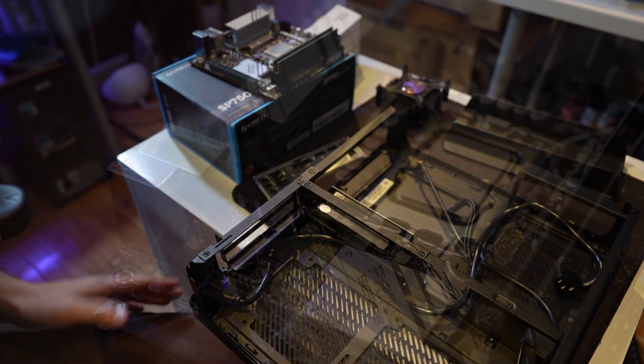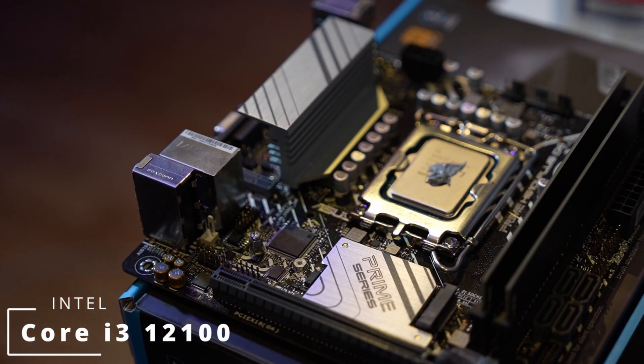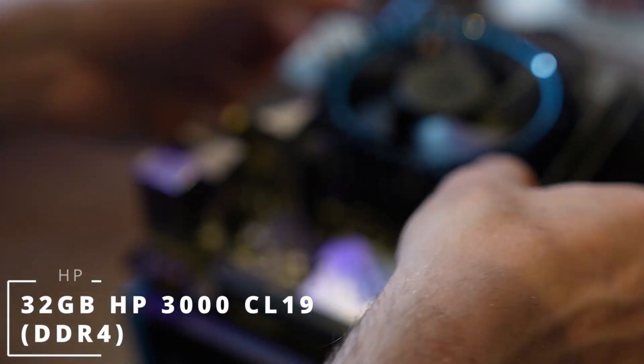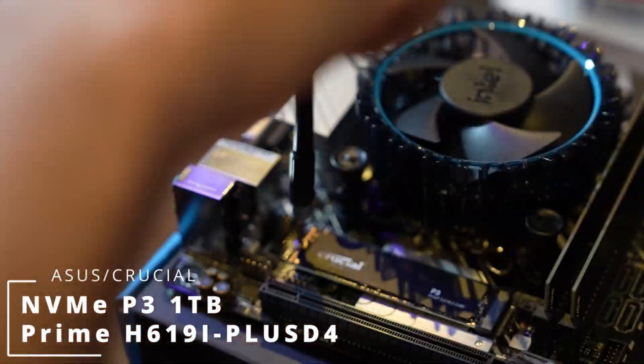We're going to be using an i3-12100, which is not the fastest but a decent quad-core processor, along with 32 gigs of DDR4, a Crucial P3 drive, and an Asus Prime motherboard.